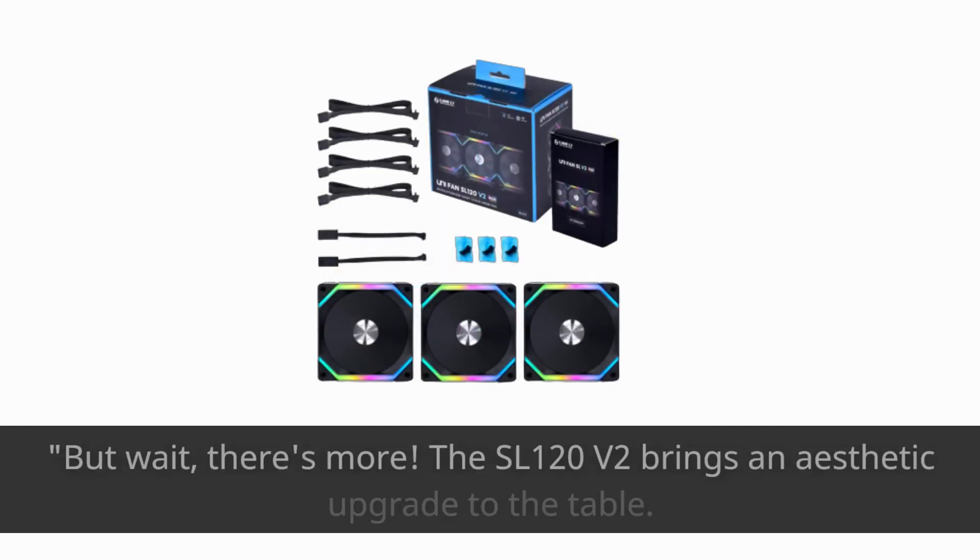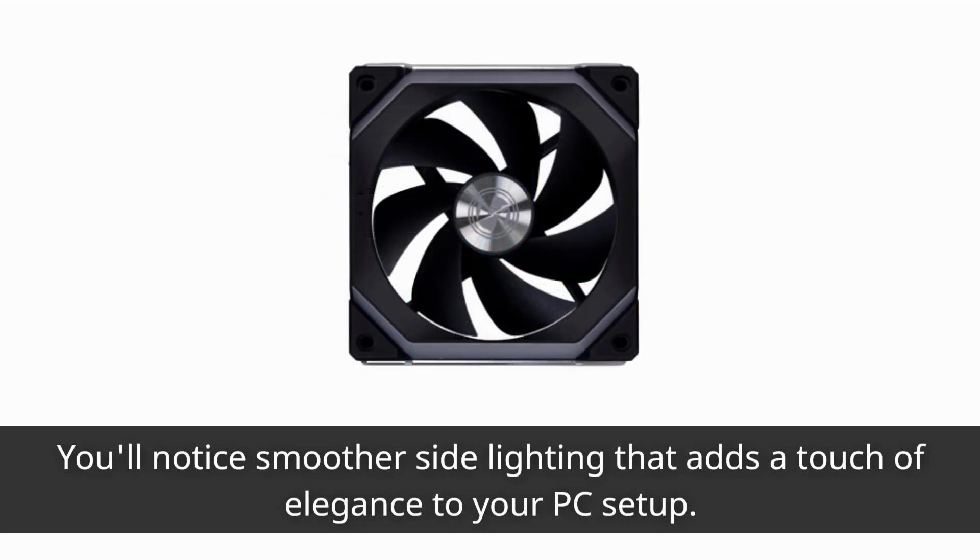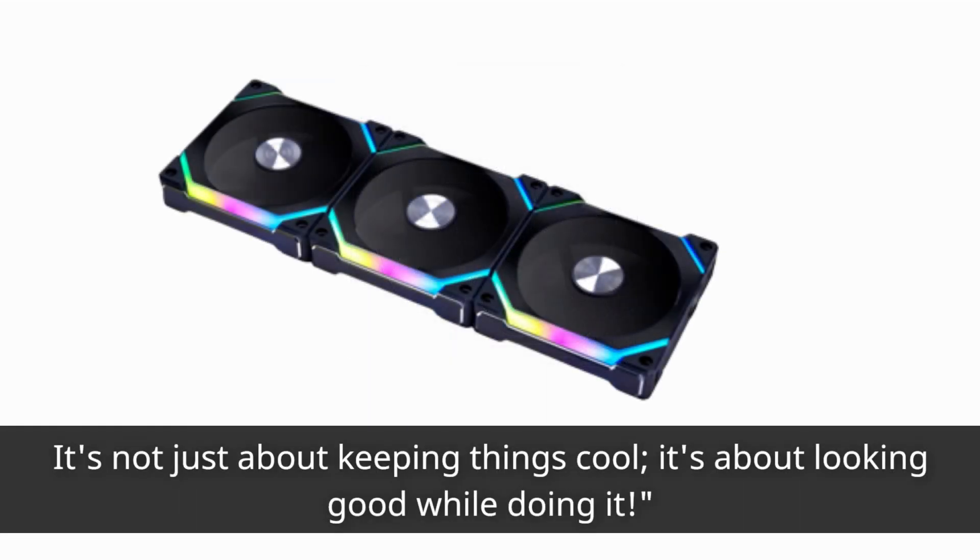But wait, there's more! The SL120 V2 brings an aesthetic upgrade to the table. You'll notice smoother side lighting that adds a touch of elegance to your PC setup. It's not just about keeping things cool — it's about looking good while doing it.